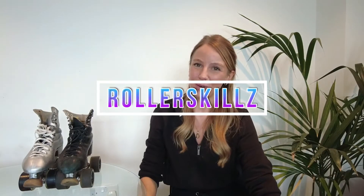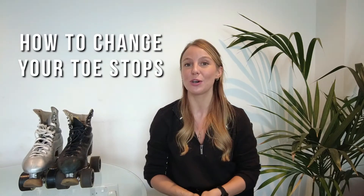Hi everyone and welcome to Roller Skills. My name is Danielle Lockwood and I'm a professional roller skater, creator and coach. Today's video is all about how to change your toe stops and when it might be a good idea to do so.